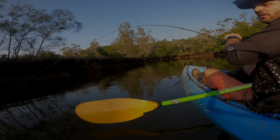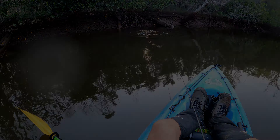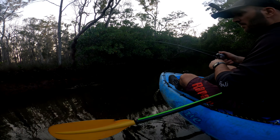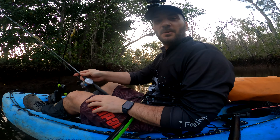Got him, got him! Oh come on, come back! Yeah, got him, got him! First cast — you have to be kidding me! Got another one. All right, good morning everyone.